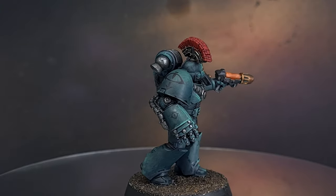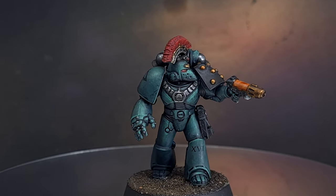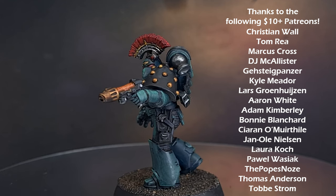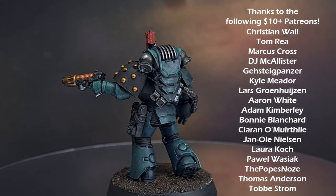And there we go — a rough and ready Sons of Horus model which took me 45 minutes to do. Across a whole army you're going to need that speed, so I hope this video was useful and you found it helpful. Big thank you to all my patrons — without you this channel wouldn't happen. Thanks for watching, check out some of my other content, and I'll see you next time.